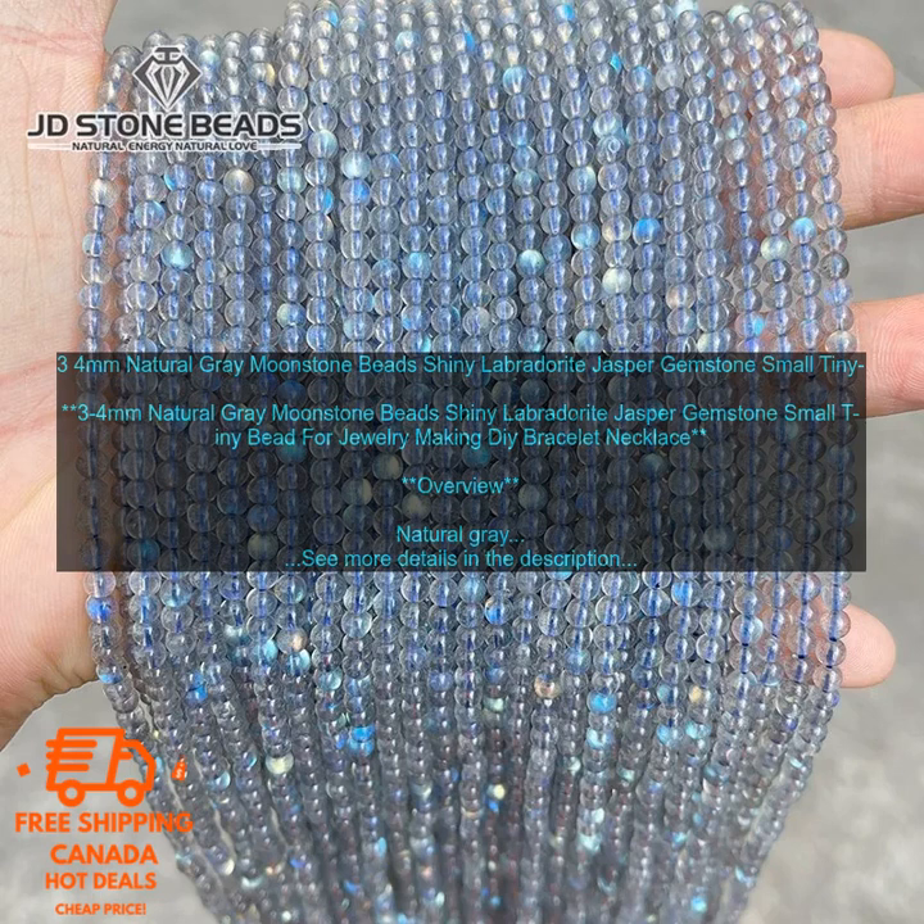Natural Gray Moonstone Beads are made from the mineral labradorite. They have a unique iridescent sheen that makes them stand out. The beads are small and tiny, making them perfect for jewelry making projects. They are available in a variety of sizes, shapes, and colors.